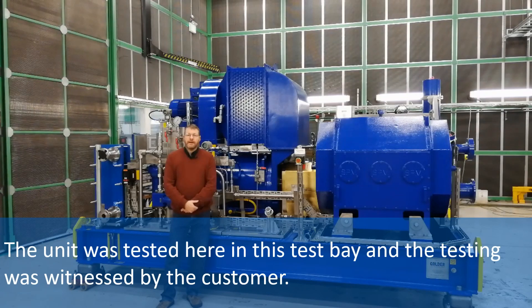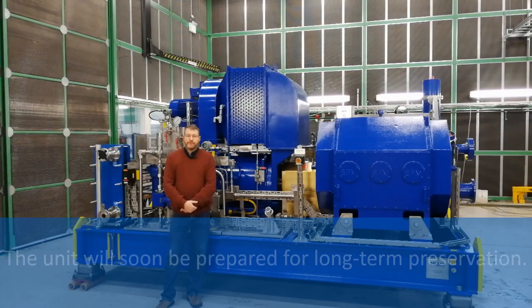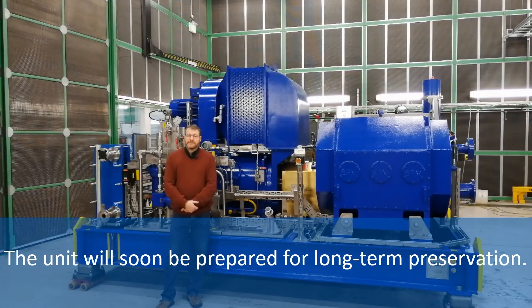The unit was tested here in this test bay and the testing was witnessed by the customer. The unit will soon be prepared for long-term preservation.